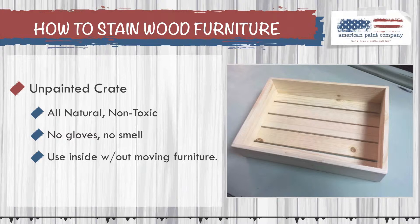In this tutorial, we'll be staining a small wooden crate — just raw, unpainted wood. We'll be using the American Paint Company Glaze, which is a completely all-natural, non-toxic product. It doesn't have any VOCs in it, but it still gives you a nice stained look. It's very easy to apply and work with — you don't need any gloves, there's no smell. You can use this product right in your house; you don't even need to move your furniture. You can apply the stain right where it stands.